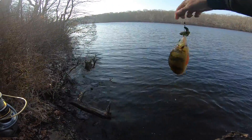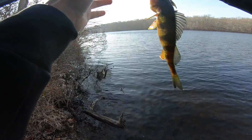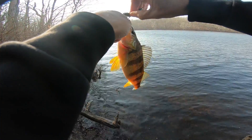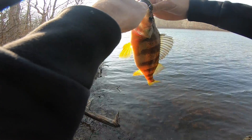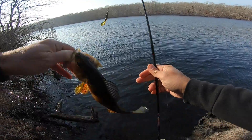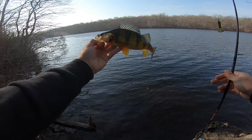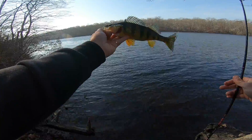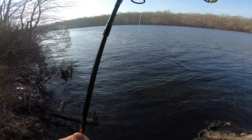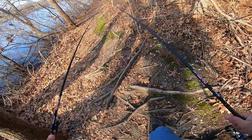Got this little perch. Check it out — the Texas rig. Alright guys, I hope you enjoyed my catch. See you next time, tight lines everyone.